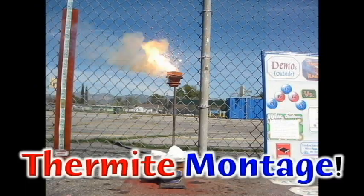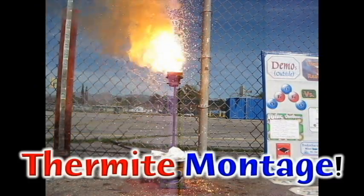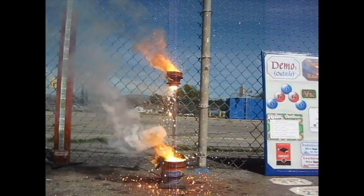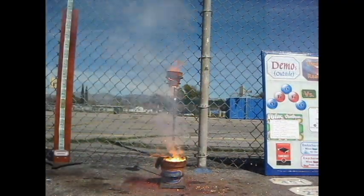So let's see — that's the initiating reaction on the top. Watch the bottom, watch the bottom, watch the bottom. Come on, come on — there it goes. Molten iron, molten alumina, molten iron and alumina.